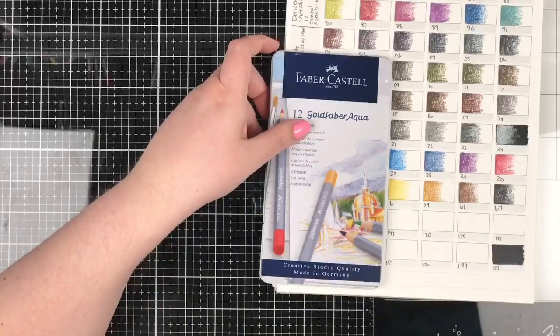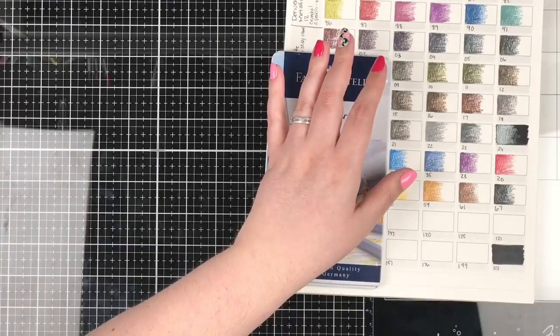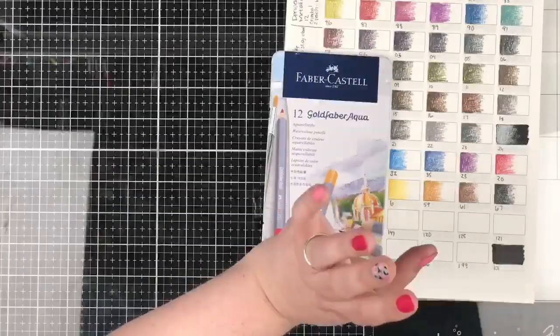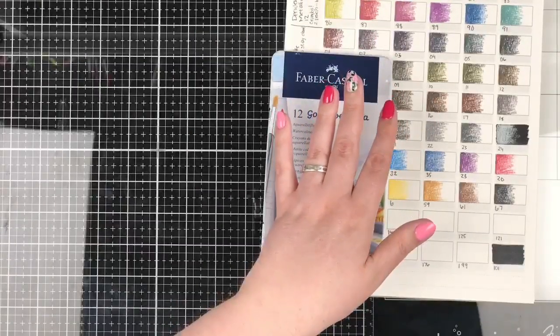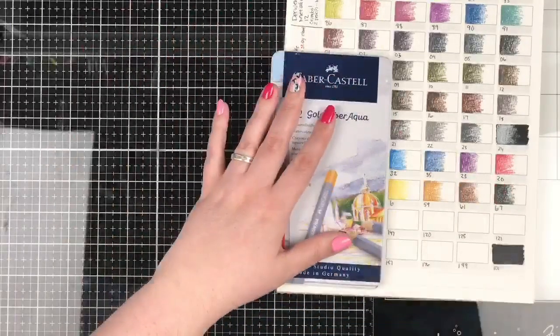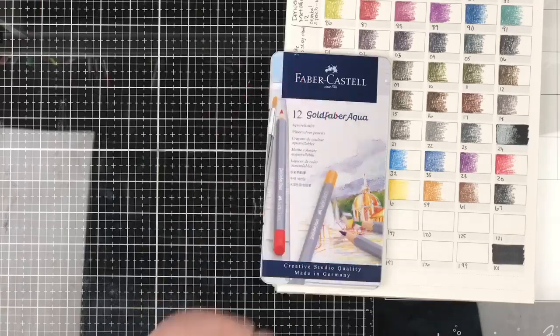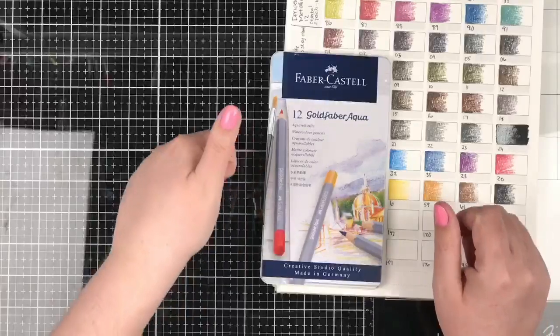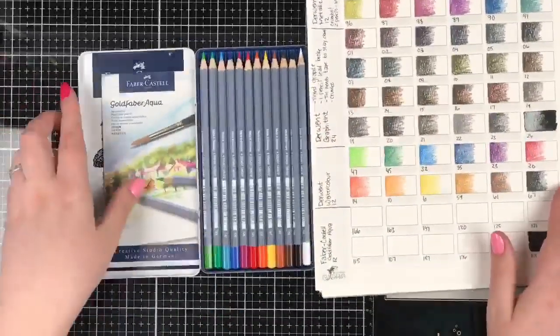Looking over at the comments — someone has the Faber-Castell Pollys and also bought the Caran d'Ache super colors, which went down really pretty. We've got Lindsay from Atlanta, Brenda excited about an afternoon live stream, Carlene from Washington State, Jessica from New Jersey sheltered in place. Someone says we're all going to need therapy after this, and I think they're right. Don't forget to hit a thumbs up if you're glad that I'm live, and feel free to share this out if you know anybody who needs a little distraction.